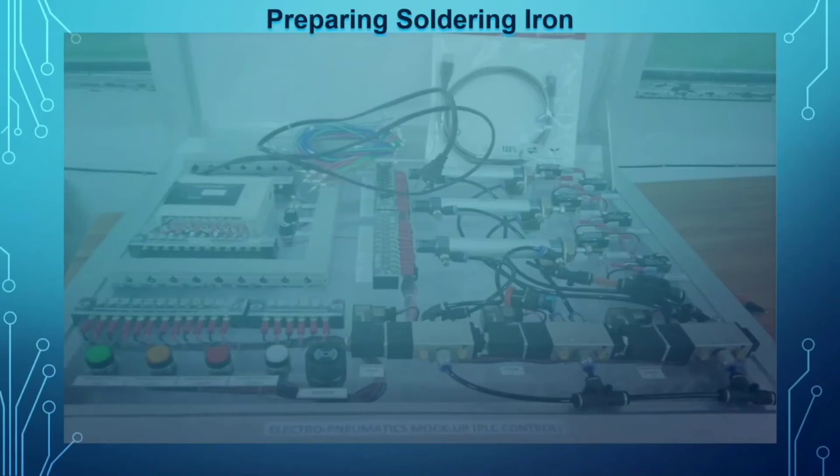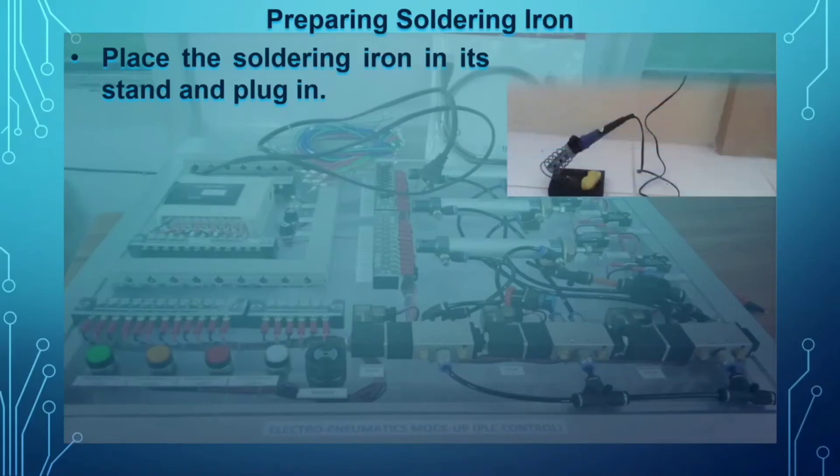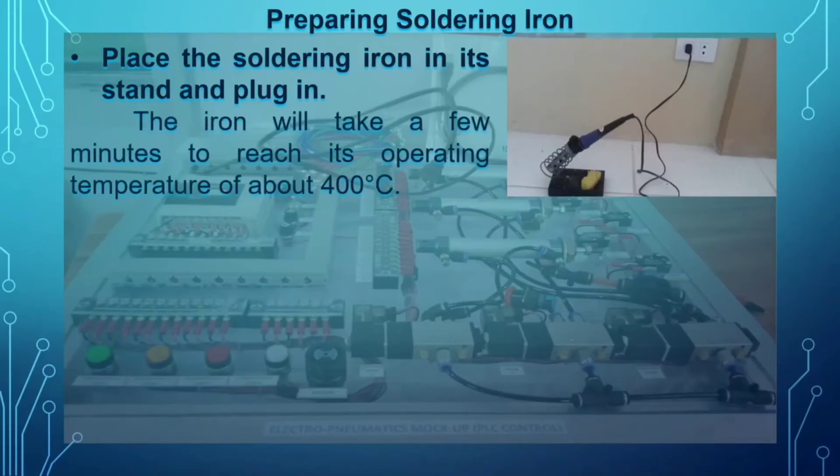To prepare the soldering iron before the soldering process — especially when it is brand new — first place the soldering iron in its stand. The iron will take a few minutes to reach its operating temperature of about 400 degrees Celsius. This is very hot and can cause a burn immediately once the tip touches your skin.